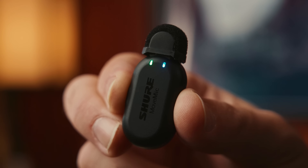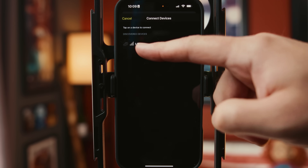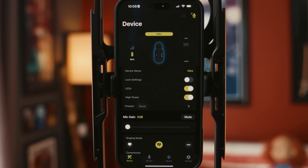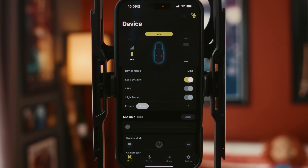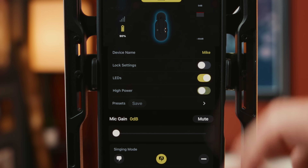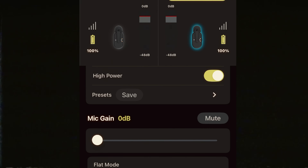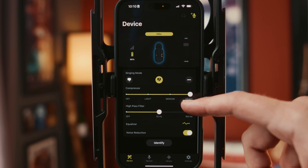To connect to the app, hold the side button down until the lights turn blue and red, then press the plus microphone button at the top right of the app and it should find the mics immediately. Once connected, we can rename each mic, lock settings so nothing shifts, and turn on and off the LED lights. Then you have high power, which strengthens the wireless connection, and down here you can mute or unmute the mics and adjust the mic gain with the slider. Down here we have presets — speech, singing, and flat — but you can also make your own presets.